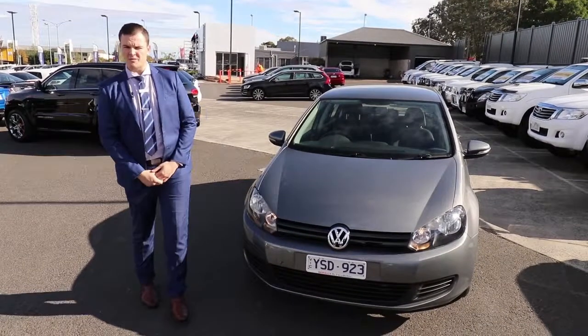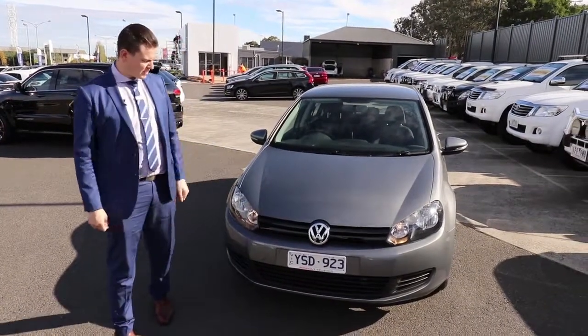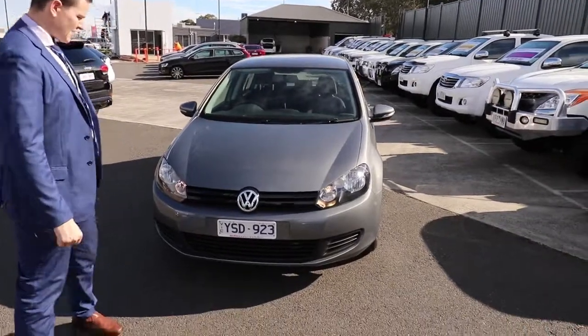Hello, welcome to Berwick Mitsubishi. My name is Matthew, and I'm going to talk to you today about this 2011 Volkswagen Golf TSI.